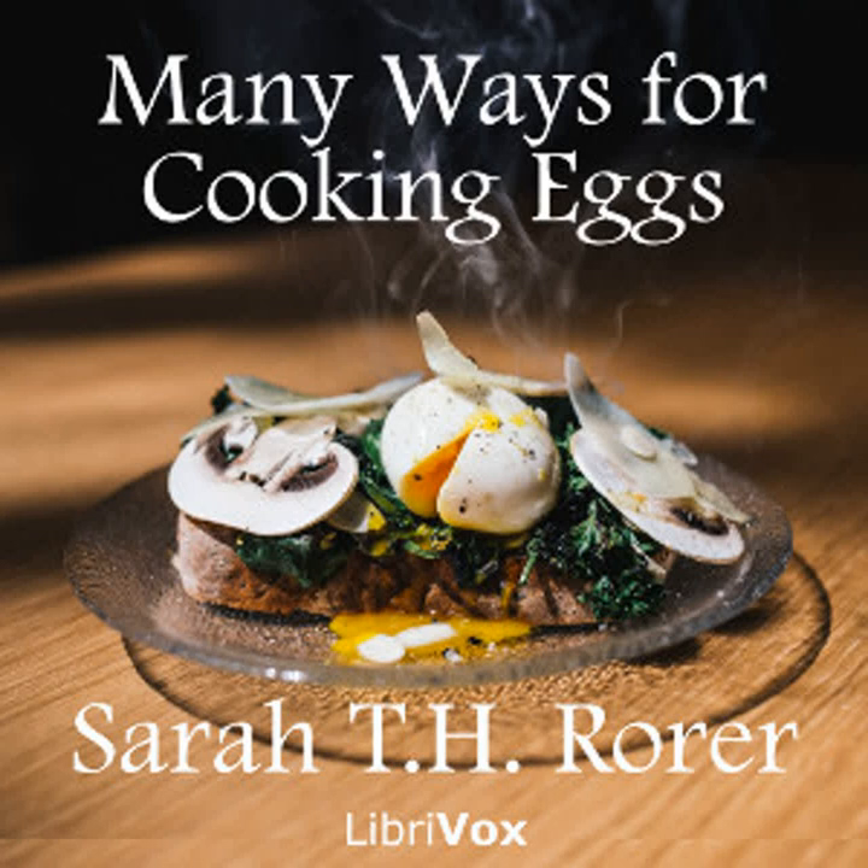Eggs à la Bennett: Six hard-boiled eggs, two tablespoonfuls of butter, one teaspoonful of anchovy sauce, one tablespoonful of finely chopped chives or onion, one half cupful of breadcrumbs, one half teaspoonful of salt. Cut the eggs into halves lengthwise. Remove the yolks. Rub them with half the butter, salt, onion, and anchovy paste. Fill these back into the whites. Cover the bottom of a baking dish with ordinary white sauce. Stand in the eggs. Put over the breadcrumbs. Baste them with the remaining melted butter, and stand in the oven long enough to brown.